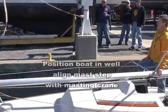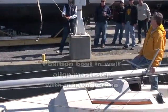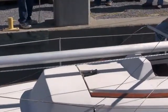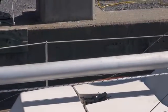Now would be a good time to find the tools and fittings needed to secure the mast and the rigging. Three people should now board the boat: one at the bow, one at the mast step, and one at the stern.